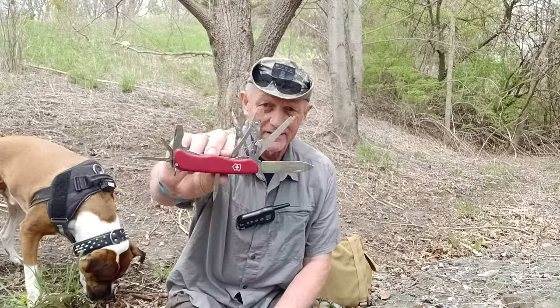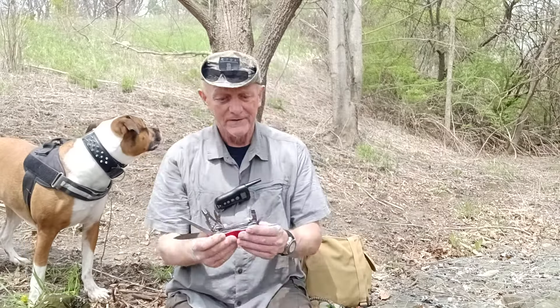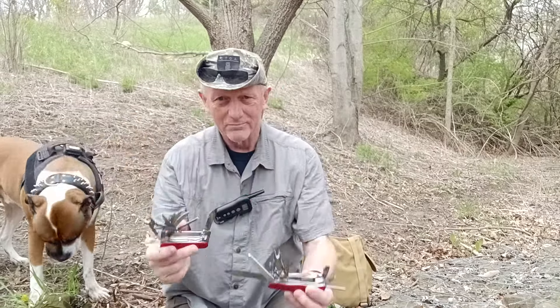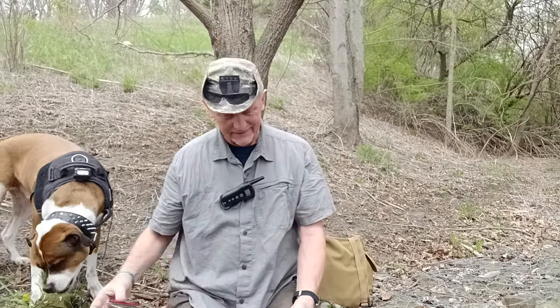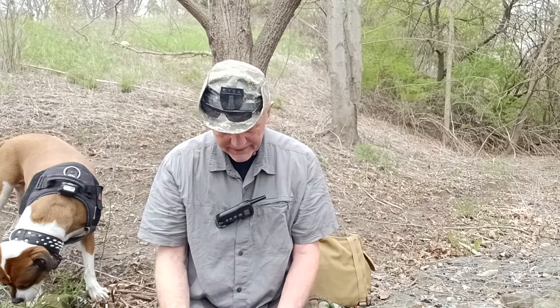I received a Swiss Army Work Champ and put it to a little bit of work here in the bush. It's a very robust tool. I'm comparing it to the Swiss Army Champ, which is a smaller version. The tool set is comparable, but actually the Champ has more tools on it. The advantage of the Work Champ is a really nice locking blade, and it fits a little bit better in my hand than the smaller Champ.